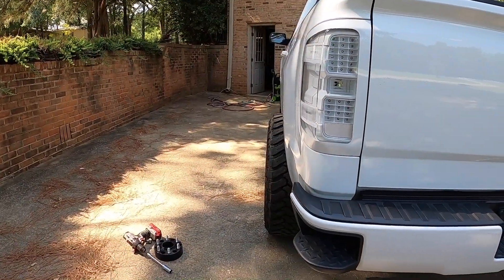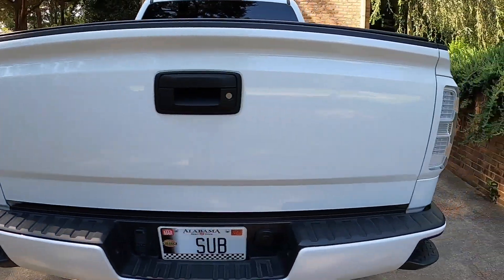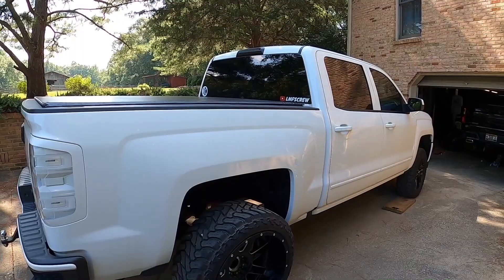There's just something about a shorter truck on wides poking out like this — they treat me so right. Anyway, I'm about to burn up, I'll finish this up and catch up with y'all later today or in the morning.